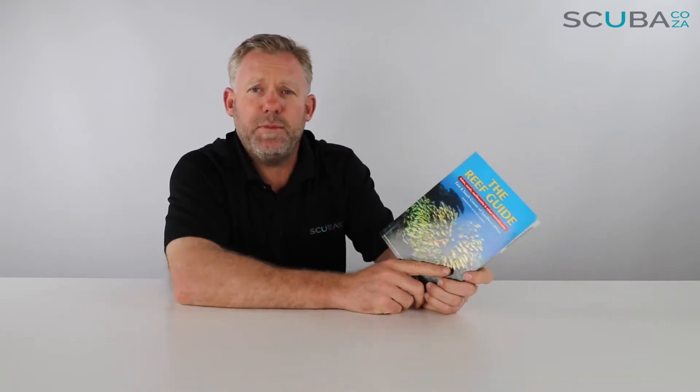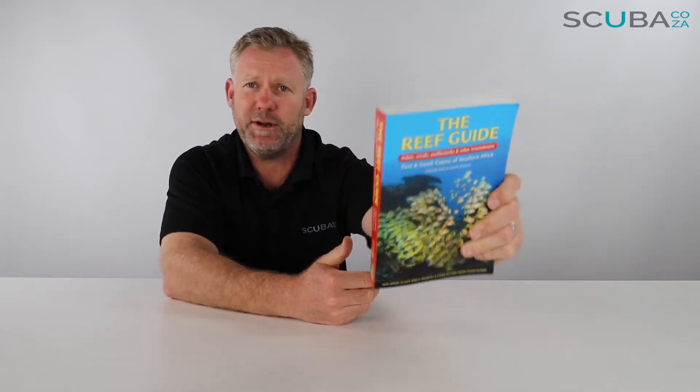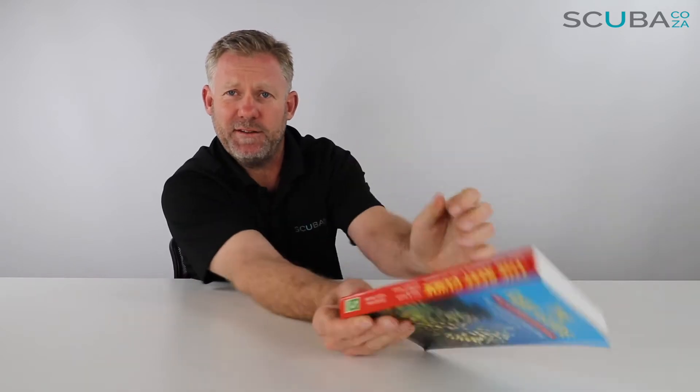Hey guys, you're with Kevin, your scuba professional, and today we're here to review the Reef Guide fish book. It's a bit weird to try and review a book — the book comes like this, it's got a back page, a front page, and pages in it. I'll tell you about the book, which is really cool — we sell a lot of these on our website.